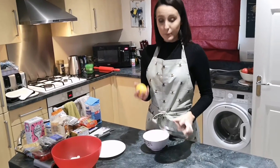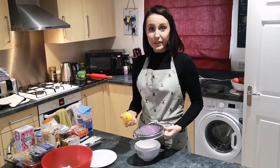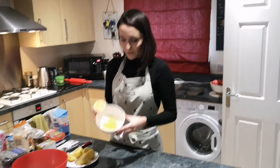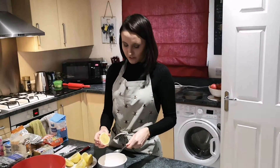Now I'm going to zest my lemon — you might need to ask someone to help you with this as you might hurt your fingers. Now that I've zested the lemons, I'm going to juice them, about 5 tablespoons.